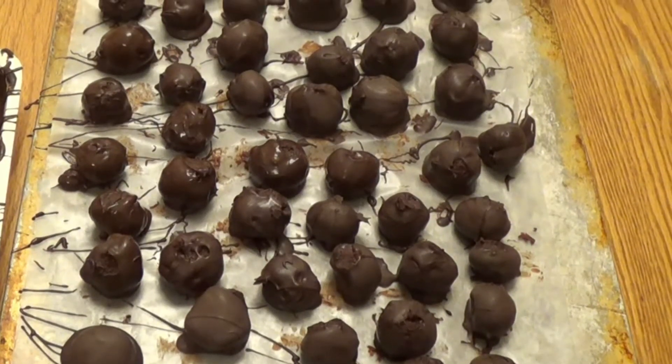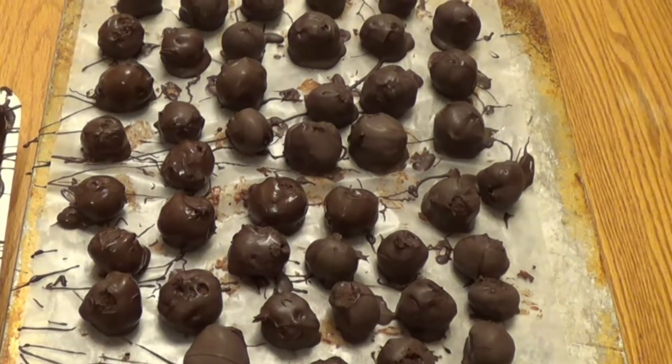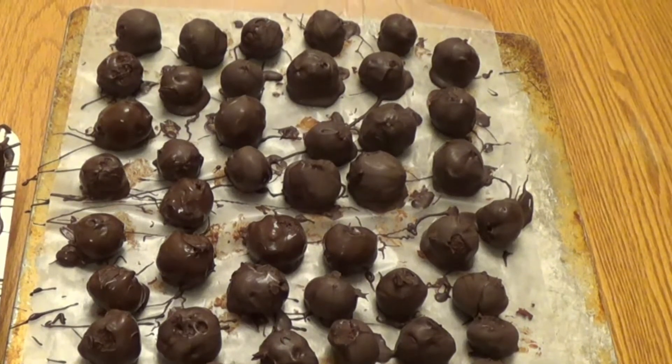Hello! Today we're making chocolate truffles. This recipe is time-consuming but surprisingly really easy.